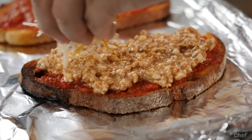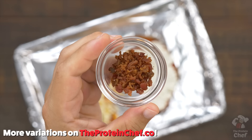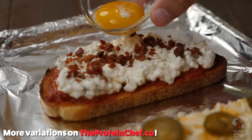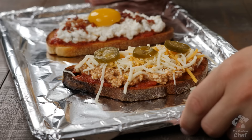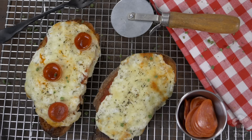Like all my recipes, make sure to think outside the box. For a taco pizza, mix taco seasoning into your cottage cheese and top it with a Mexican blend cheese. Want a breakfast pizza? Toss some bacon bits and a whole egg or egg yolk on top. I'll put a few of my favorite variations on the website.